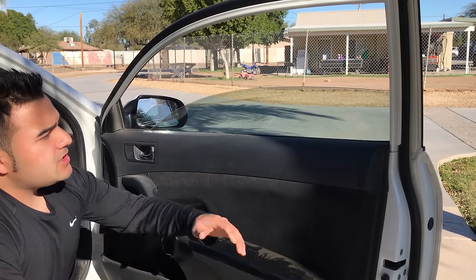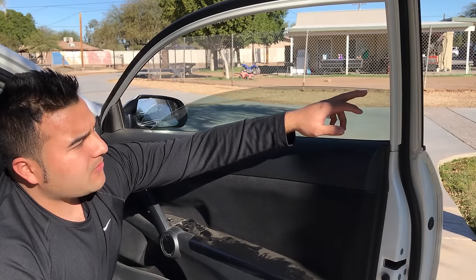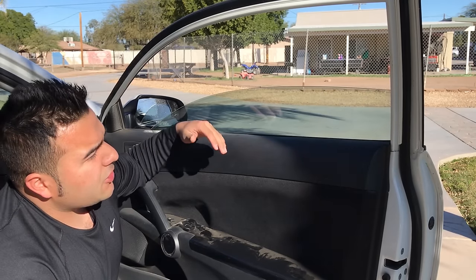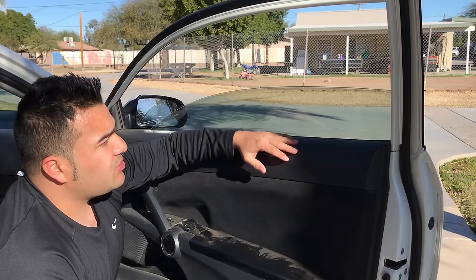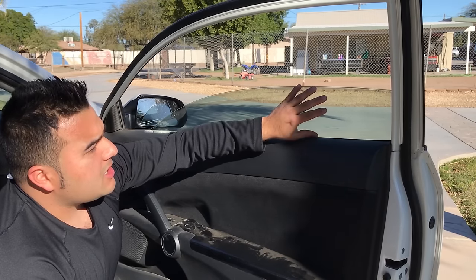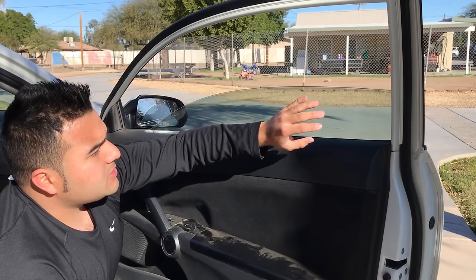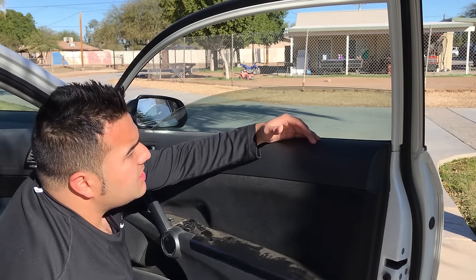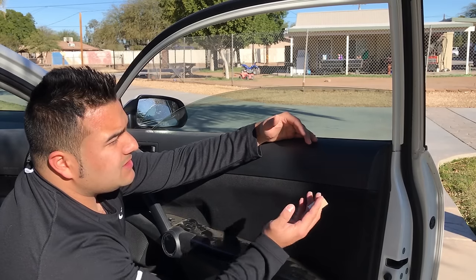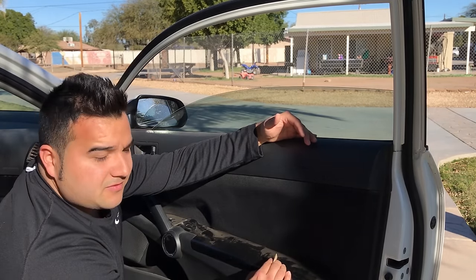I've never removed tint before, but I'm pretty sure it's pretty easy and self-explanatory. You just gotta heat up the surface and then start pulling back the film from the edge all the way down, keep heating it up as you pull the sheet. After you pull off the tint, it's gonna leave some adhesive on the backing, so you just take off all that adhesive. Pretty simple, pretty easy — so let's start taking it off.